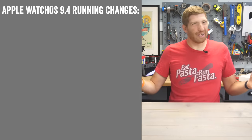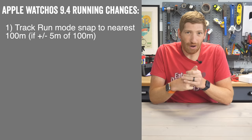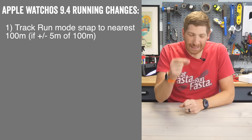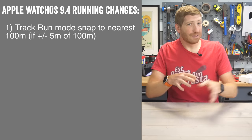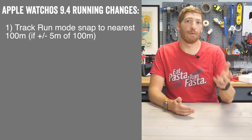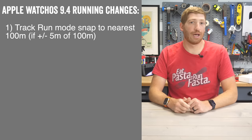This will be a pretty short video because it's really not all that complex to cover. The first of the three and a half changes is that in track mode, it will now start snapping to the nearest 100 meters if you're within five meters of that point. The idea is that you don't have to press that lap button at exactly the moment you cross that line — it can be within five meters, or about 15 feet. This concept isn't something Apple came up with themselves. The Wahoo Rival GPS watch has had this since they launched track mode a year or two ago, and it's nice to see other companies carrying it forward because it's pretty handy to not worry about getting that exact moment on the line.